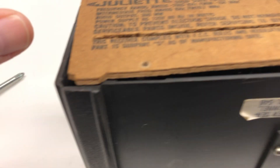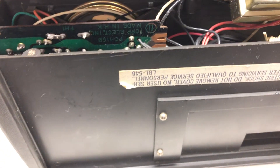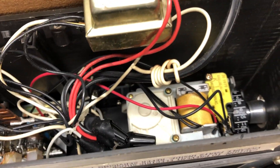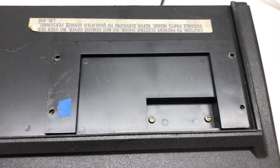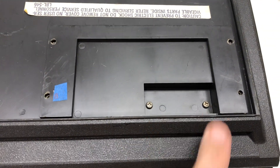Three screws came out and you can take this off. Here's the first look inside. It's not telling me too much. I might be able to get access by taking these four screws off. It doesn't want to budge, so I'm going to try these two as well.